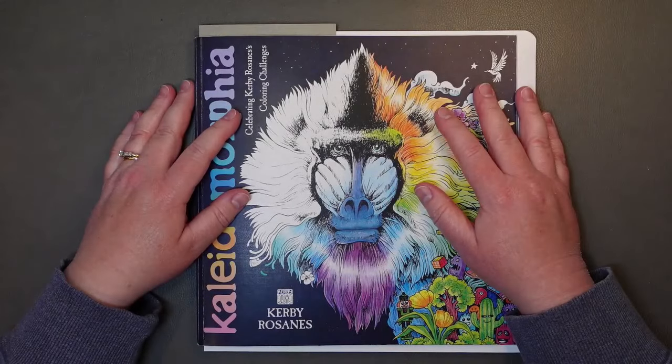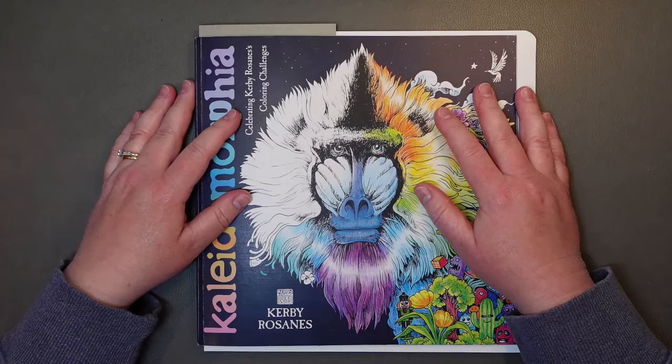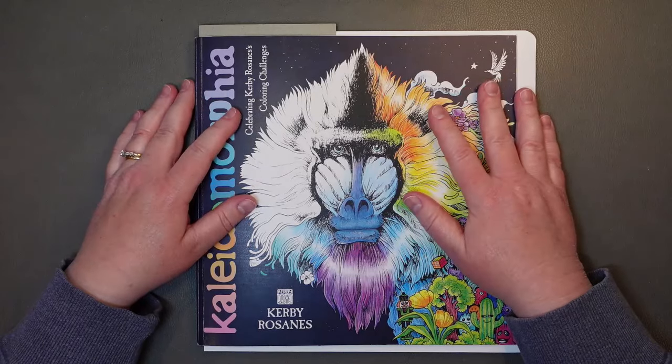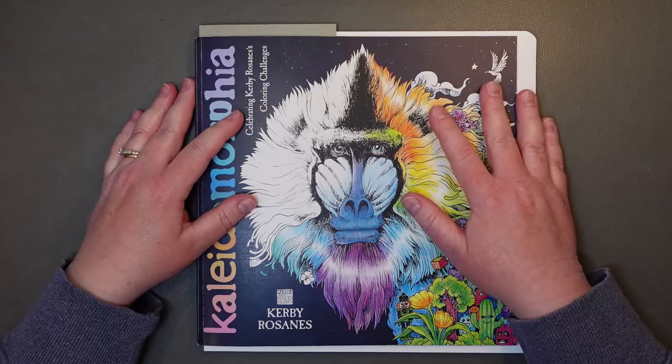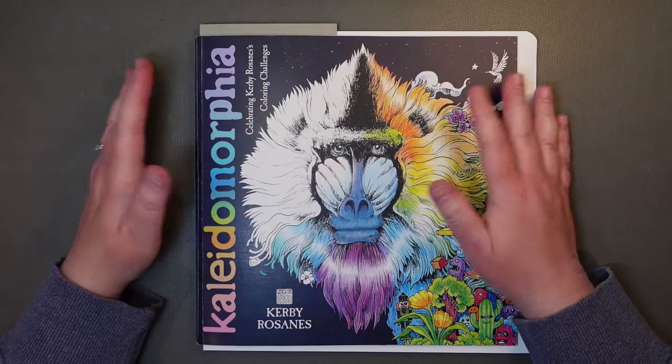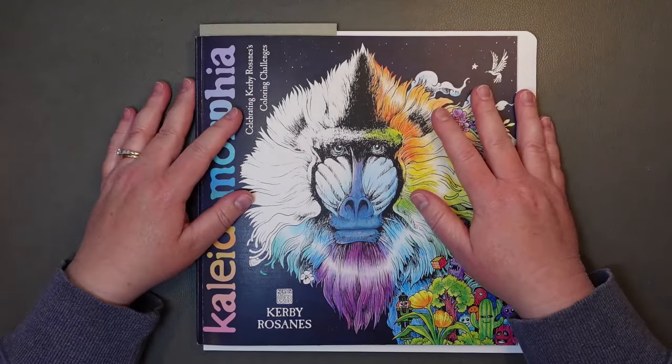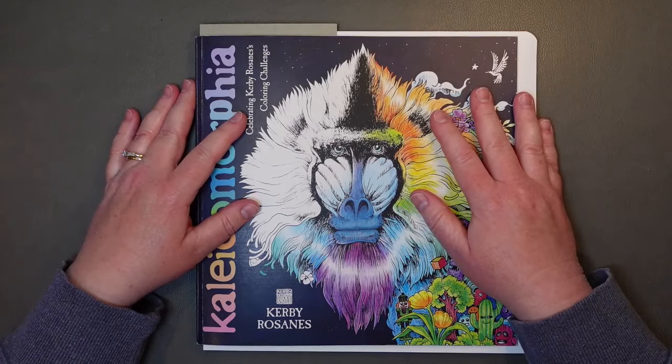Hey everyone, this is Coloring Chemist. My name is Connie, and welcome or welcome back to my channel. This is just a little intro to an odds and ends video — I think it'll probably be July 2024. I haven't done them every month, but I haven't had stuff to include every month. They'll probably just come out whenever I have little bits of things to put together into a video to show you.